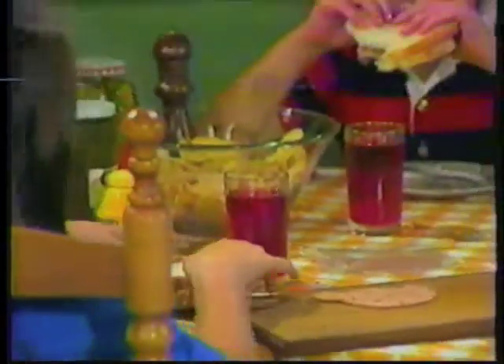Boy, this chicken sandwich is great! He thinks it's chicken, but there's not a speck of chicken in that sandwich. And thank goodness. With what they're doing with chickens these days, I'm not sure I'd want my family to eat it.